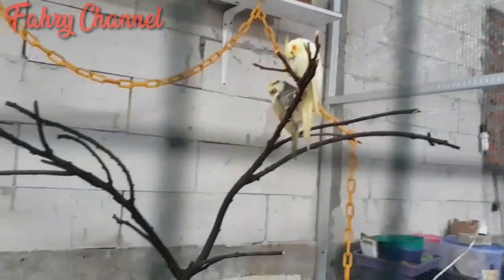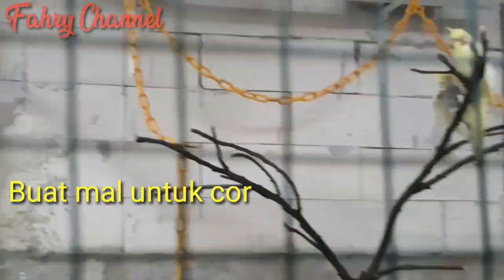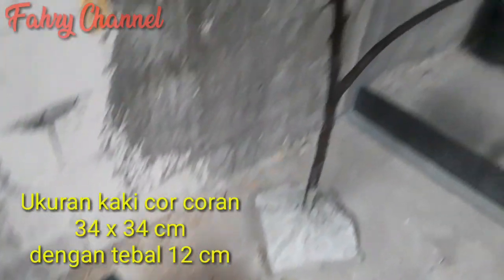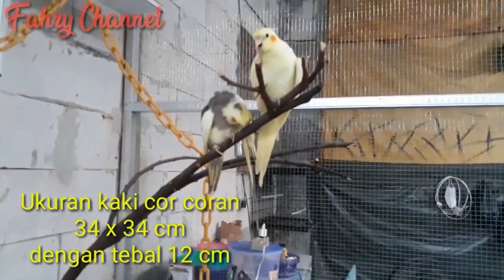Langkah kedua, saya buat penghalang berbentuk persegi atau kotak dari triplek bekas atau papan bekas. Karena tingginya hampir 2 meter dan pohonnya cukup berat, saya bikin ukuran 34 cm x 34 cm. Setelah bikin itu baru kita lakukan pembuatan adukan semen, pasir, sama koral.